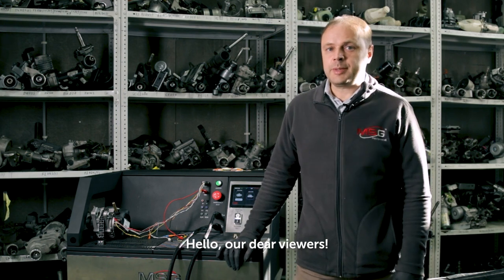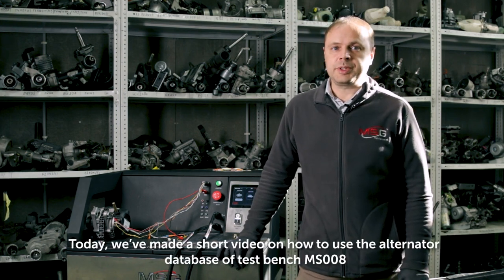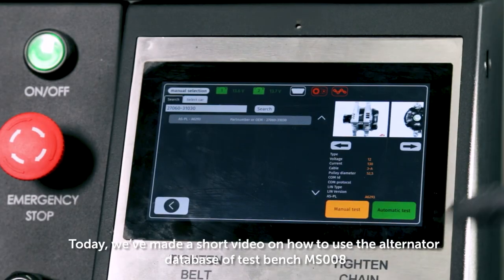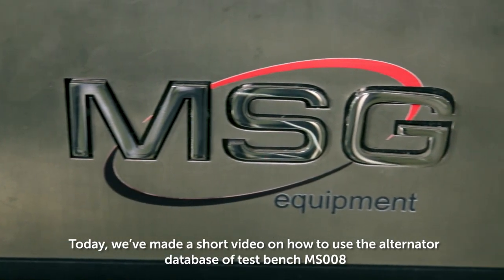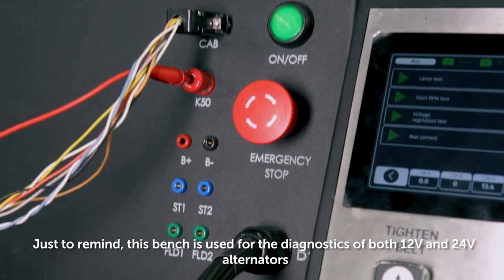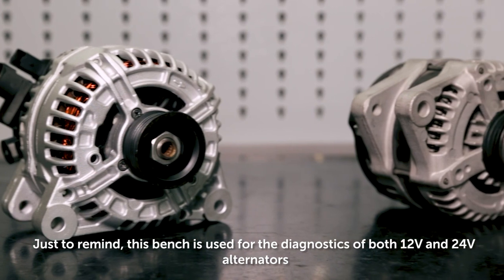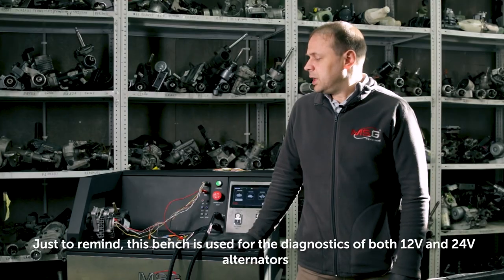Hello, our dear viewers! Today we've made a short video on how to use the alternator base of the test bench MS-008. Just to remind, this bench is used for diagnostic of both 12 and 24 volt alternators.